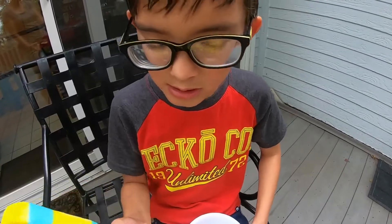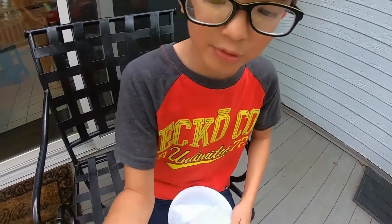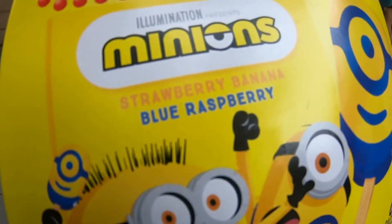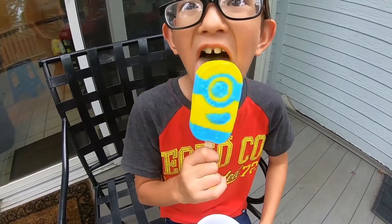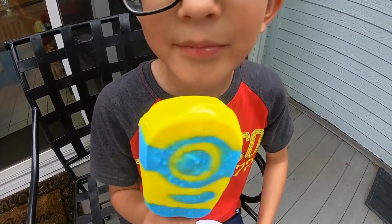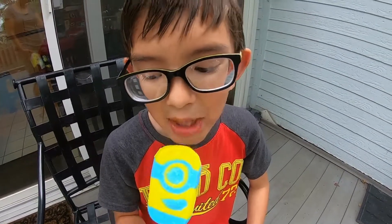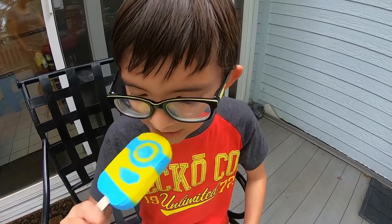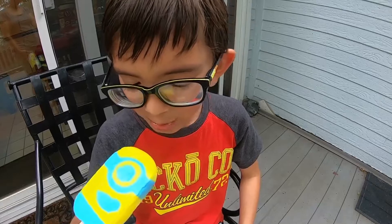Blueberry — and it says right here: strawberry banana, blue raspberry, strawberry banana. Is it good? Yep, it's good! So you enjoy your ice cream now. How much? A lot! Okay, tell your subscribers — please like and subscribe. Hey guys, please — my goal is to get 50 subscribers, so please hit 50. Thank you for watching, bye!